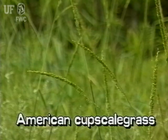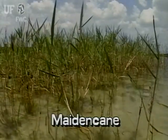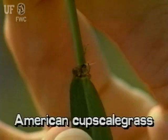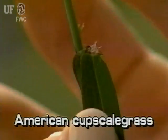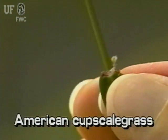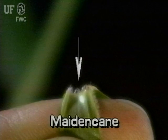American cup scale grass may be confused with maiden cane. They may be distinguished from each other by looking at the ligules. In American cup scale, the ligule is very short and has some hairs at the top. In maiden cane, there is an obvious longer ligule, and it has long hairs all over.